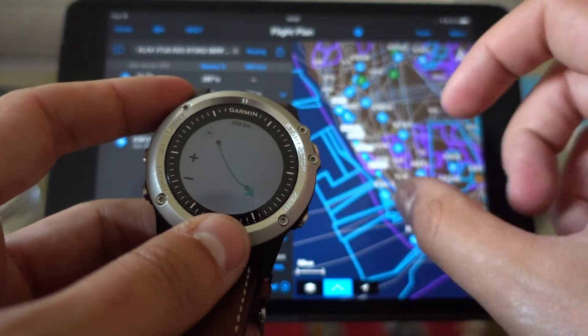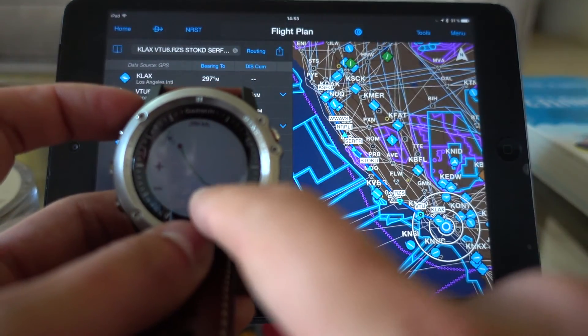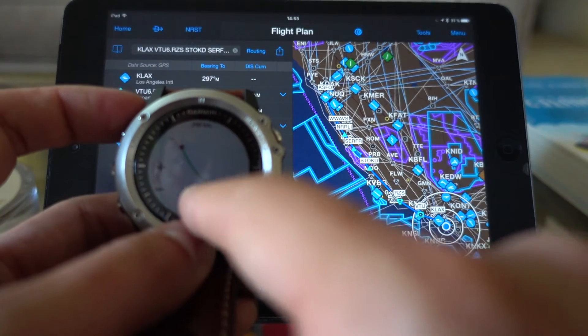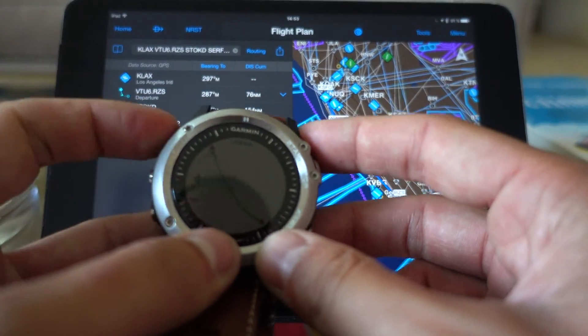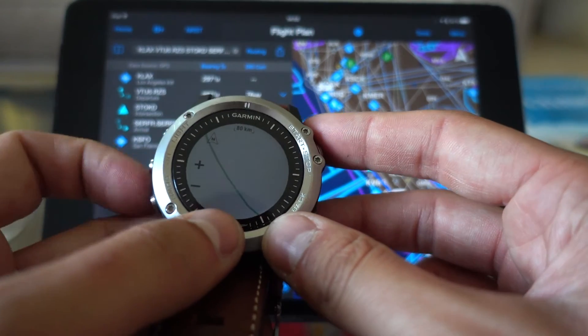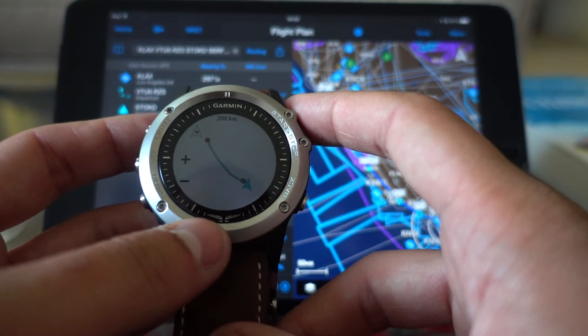You can look at the map and you can see that yes, it's the same thing — going from Los Angeles to San Francisco following that same flight plan. So yeah, that's a pretty cool new feature that was missing, and it's finally available on the Garmin D2 Bravo.